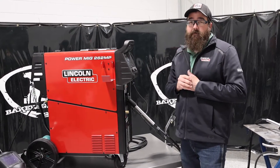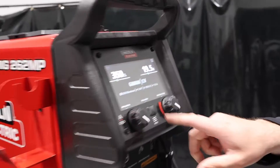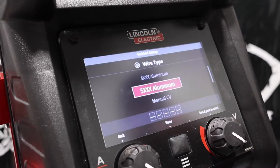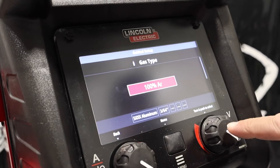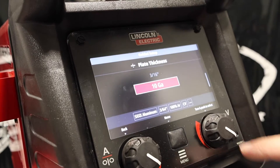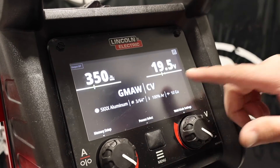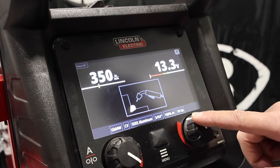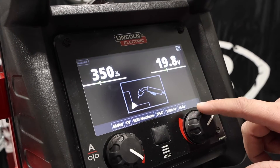We ran this unit on pulse. What I want to show on the screen here is how to set up the memory. So we go home, process select, MIG, guided setup — because we want to see everything. We're in the 5,000 series aluminum, 360 force, 100% argon. We'll do straight CV, 10 gauge, and confirm polarity. It gives us a parameter, and when I change my voltage it shows a direct correlation of what my bead's going to look like — it shows me exactly what it's going to look like when I go up.